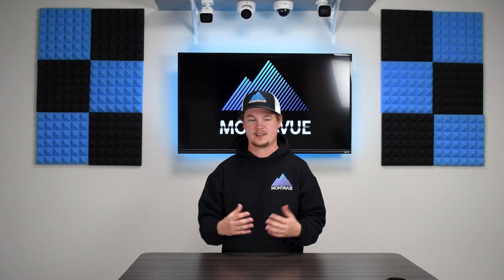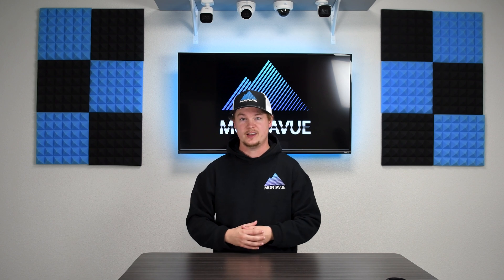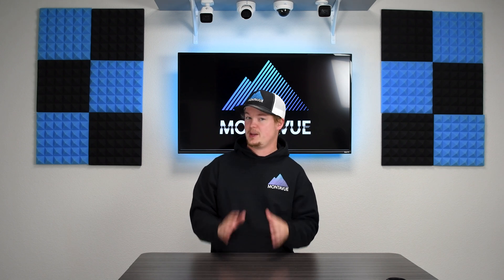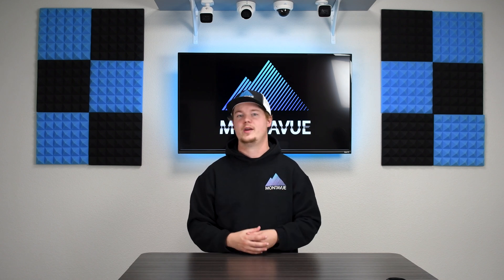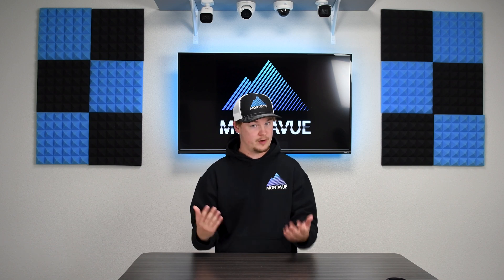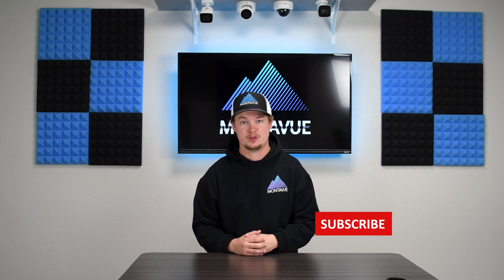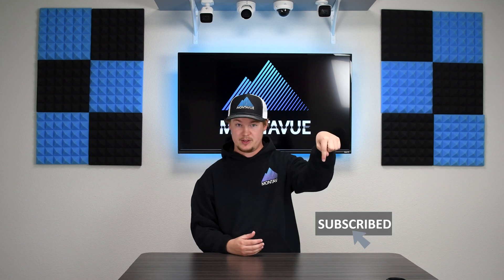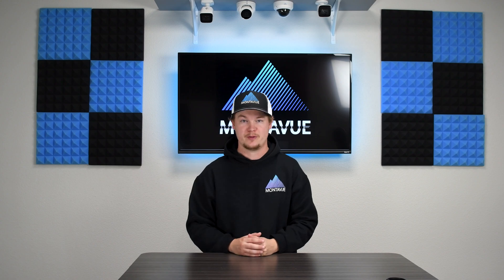That covers the registration process. If you run into any obstacles or problems adding cameras, there are many things that can go wrong, so don't hesitate to call our tech support, available Monday through Friday. As always, thanks for watching — please like and subscribe, and thank you for choosing Montevue.